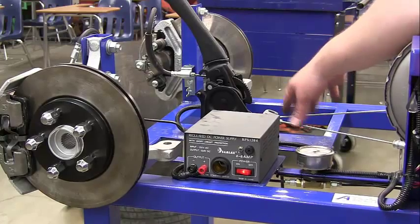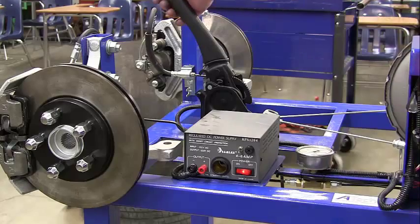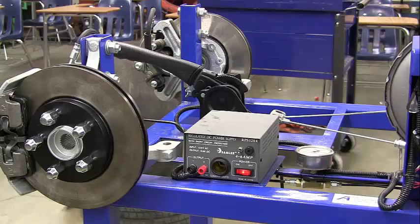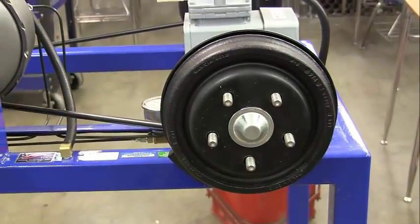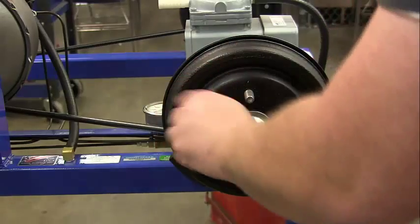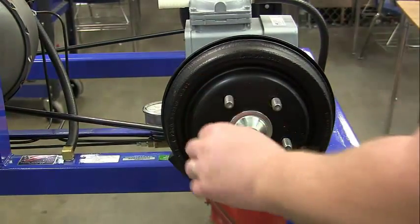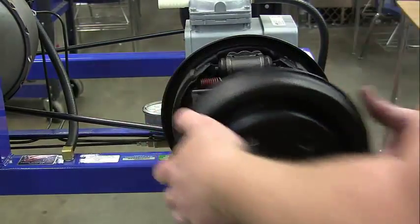So we're going to need to make an adjustment. Go ahead and loosen this. We're going to come over to our drum brake and take this off. Before I take it off, I want to make sure it's not binding — and it's not, it's spinning fairly nicely, though it's making contact a little bit.